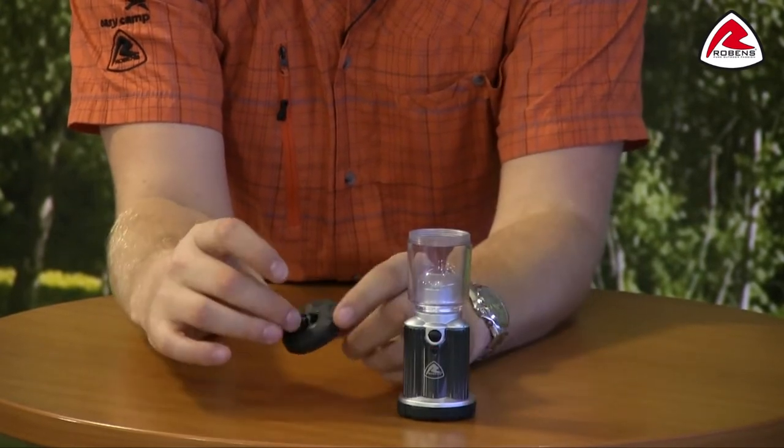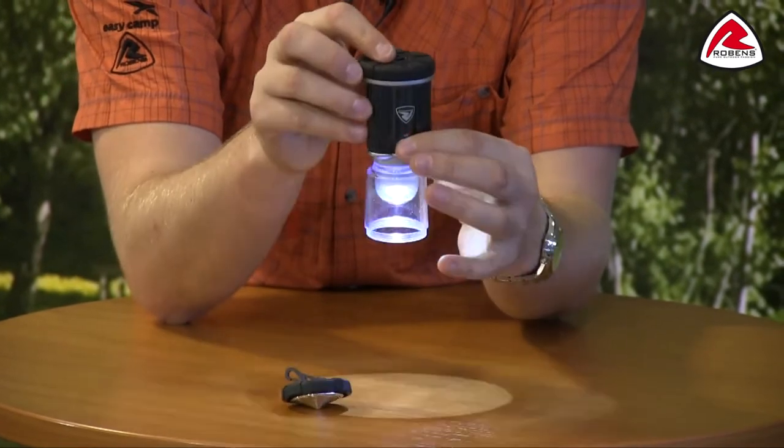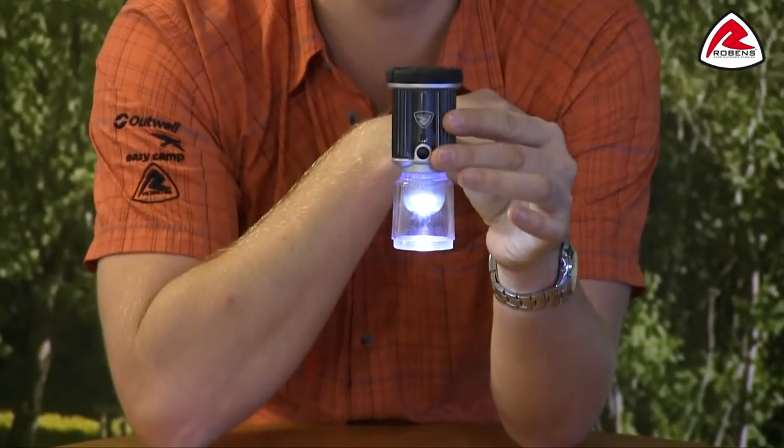If you want, we can take the clip off of the top and attach it to the bottom of the lantern, and it can then be used as a hanging lantern inside your tent, like so.